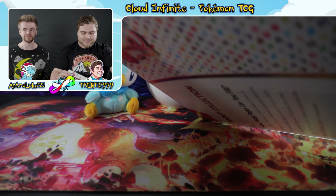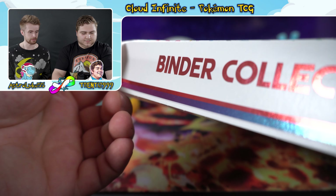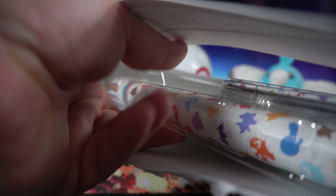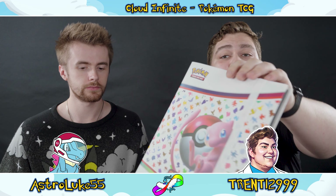Let's get right into it and open this bad boy up — what a clean rip! Now back to the binder: it's got the new 151 branding and the silhouettes of all the Pokémon spread along to the back. Super cool. It's also got an elastic band that holds it closed.